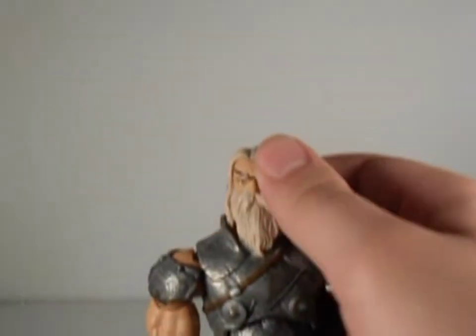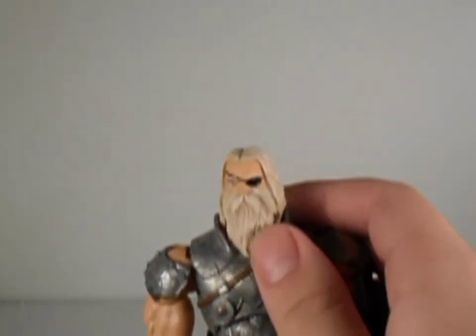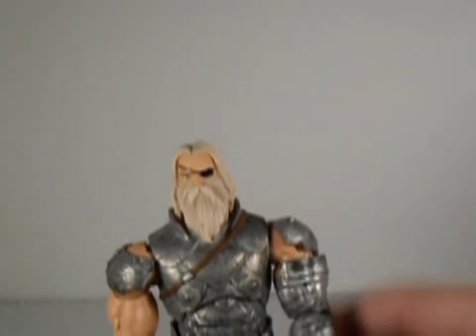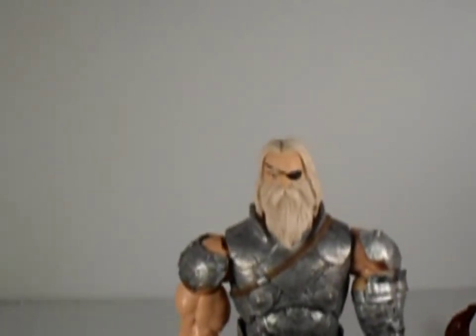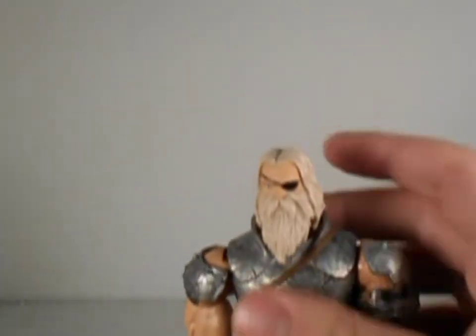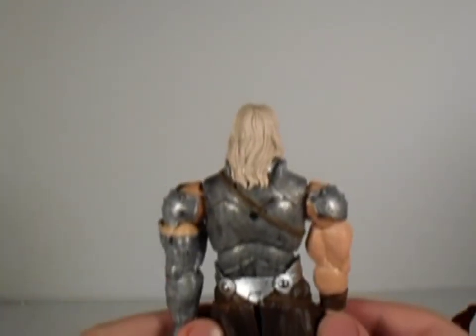The last and final difference is this dope King Thor face. I actually dig this look for him — gives him a pretty badass look with the eye patch and the beard. I tried to put this head on the Marvel Now Thor in this wave, but his head was too small. I'm definitely gonna get the second Thor and Iron Fist just to build this guy. This is pretty dope of a figure.